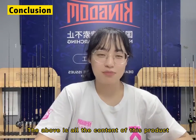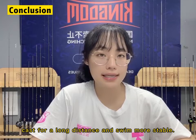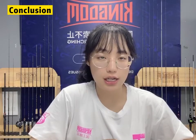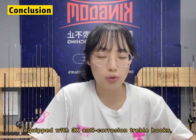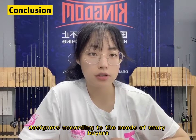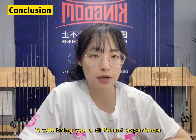The above is all the content of this product. Now let's do a conclusion. First, this bait has a shadow wing system which can make this fishing lure cast for long distance and swim more stable. Next, the scale pattern and 3D fish eyes make this fishing lure look more realistic, like a real fish. This fishing lure has 3 sizes and 8 colors to choose from. And it is equipped with 3X anti-corrosion treble hooks for even better effect. This bait is a product designed by our team according to the needs of many buyers, which can cast for long distance and has great stability. We believe this product will bring a different experience to everyone.